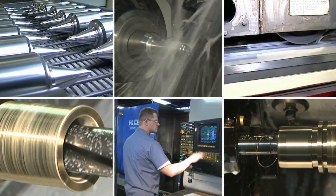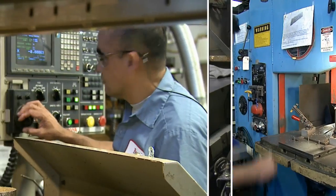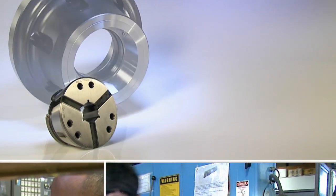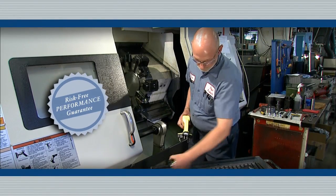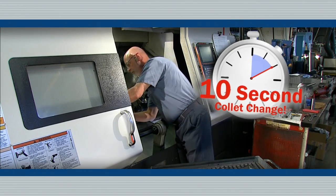Today, more than ever, cutting production costs is essential. One of the quickest, most dependable ways to save money is to save setup time. QuickGrip CNC Collet Chucks from Royal Products enable both, with superior risk-free performance that allows fast, easy collet changes in just 10 time-saving seconds.